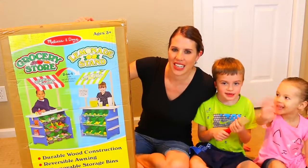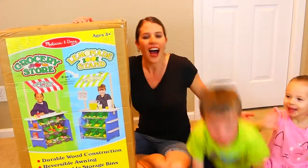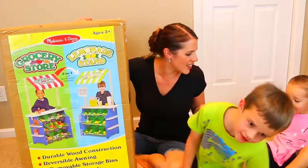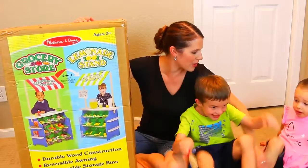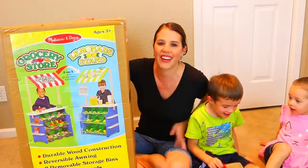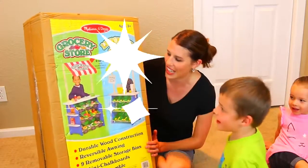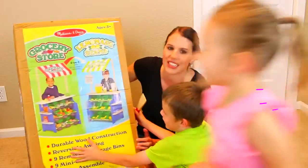Hey everyone, it's Sandra from the Disney Card Toys channel, and I'm Lama and Alex and Ava. Oh my goodness, everybody is so happy, so happy we're sitting on each other. Alex, today we're going to play with Melissa's grocery store and lemonade stand. This seems super crazy awesome.